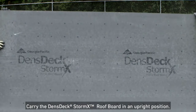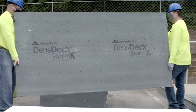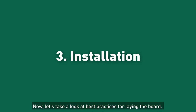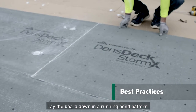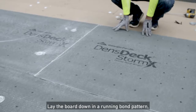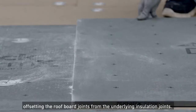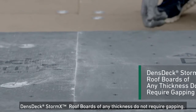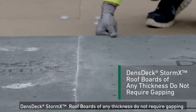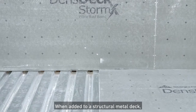Carry the Denstek StormX Roof Board in an upright position. Lay the board down in a running bond pattern, offsetting the roof board joints from the underlying insulation joints. Butt all board edges and ends tightly together. Denstek StormX Roof Boards of any thickness do not require gapping.